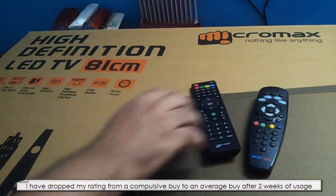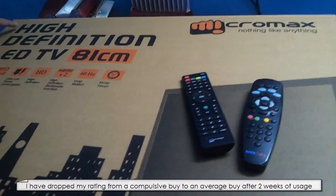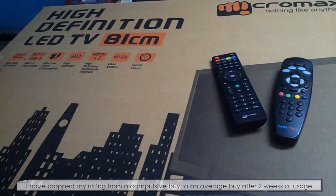Now look at the box. We have a branding out here, nothing like anything Micro Max — High Definition LED TV. It is a HD ready TV, 1366 by 768 pixels. Not a total HD, not a full HD TV.